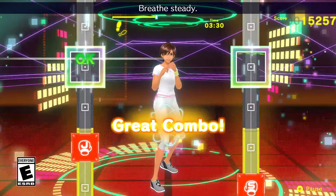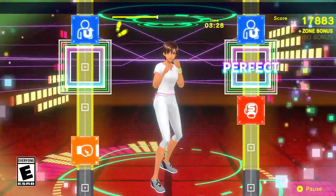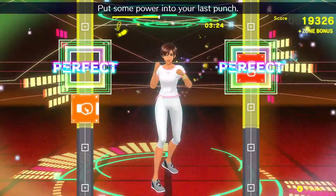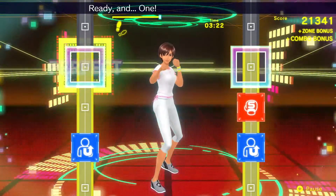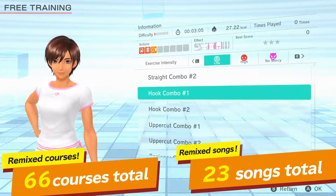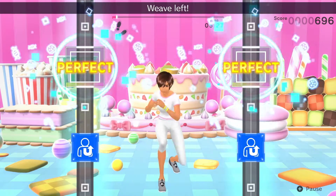The sequel to Fitness Boxing is now available on the Nintendo Switch system. Grab your Joy-Con controllers and match the rhythm like one, two. Select your favorite music and courses, then get to it with boxing exercises.